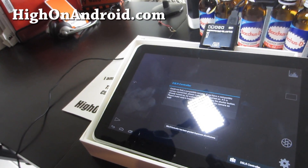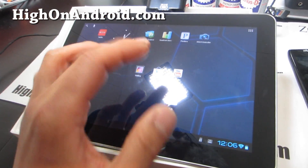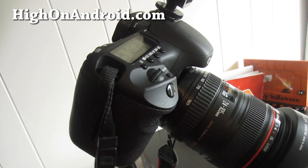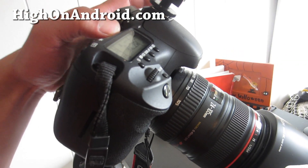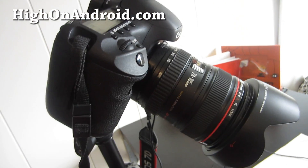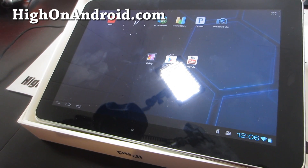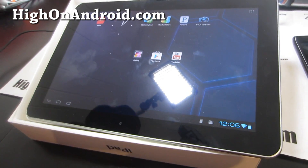Let me open it up — I've got to turn on my Canon 70D. This will work with any Canon DSLR. Android would be a really good device for this; it's something you can't do on iPad or iPhone.